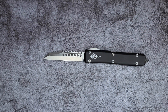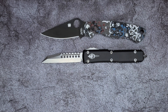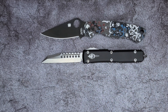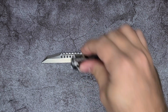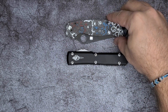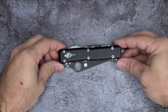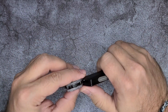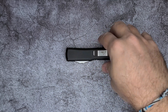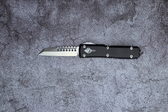Now let me give you some size comparisons. This is the Microtech standard, and lengthwise it's very much in the neighborhood of the Para 2. Here's the Para 3 — it's a little bit longer than the Para 3. One of the advantages I found is that this carries extremely well in the pocket because since it doesn't have to fold, it collapses into a very skinny, compact size. It's also very thin compared to the Para 2.